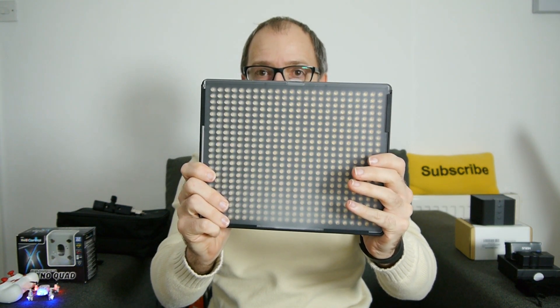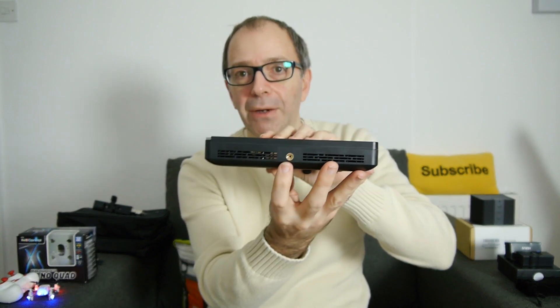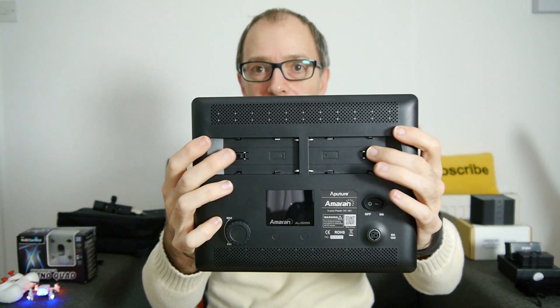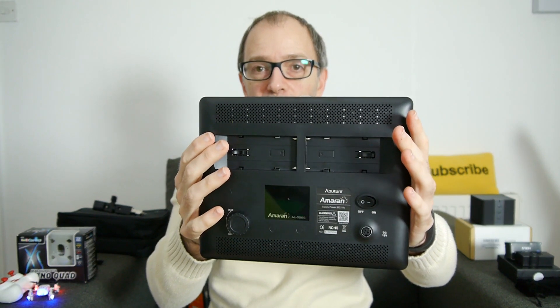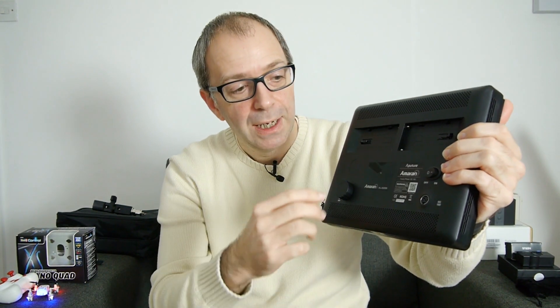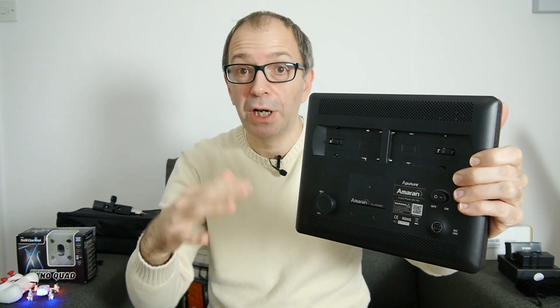We've got one more product to show you. I get asked about my lighting all the time — I used to use very big lights from Interfit using nine bulbs each, very heavy. I recently upgraded to the Aputure AL528S, an LED light that comes with diffuser panels on the front which you can remove. It has different mounting points for portrait or landscape orientation. On the back there are two battery connectors so you can run it off rechargeable batteries, plus an on-off switch, a power supply connector, a rotating dimmer knob, and a display.